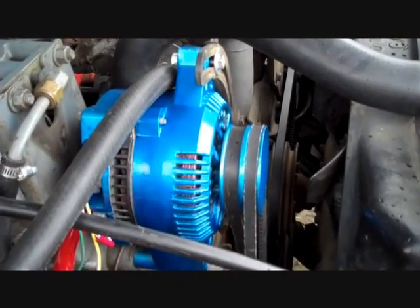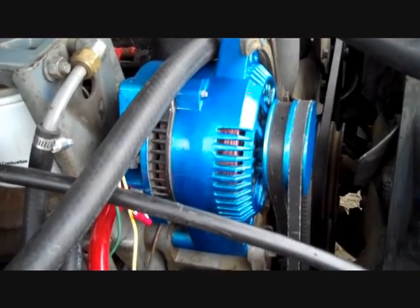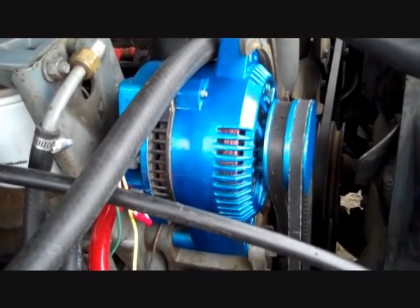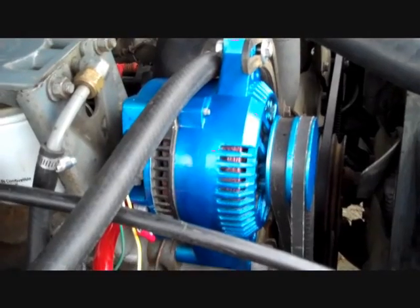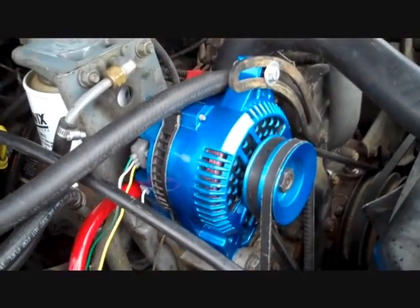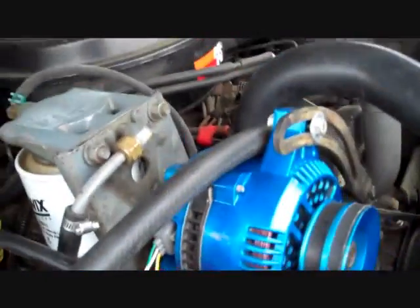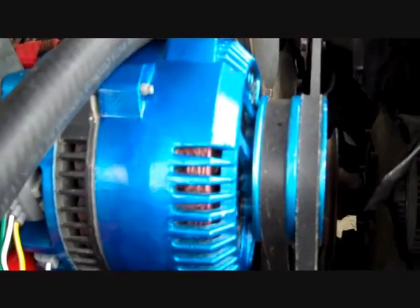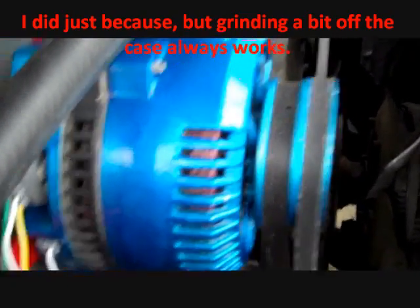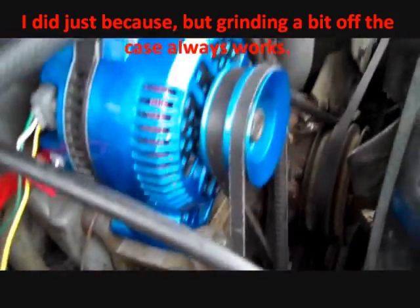This alternator is different than the one I was showing you in other portions of this video, because the newer alternator had some problems before we even got to install it. So I went to a junkyard and got this one, took it apart, and did my own personal touches. It definitely doesn't look like it belongs in this truck, but as you can see it fits just like the original alternator does, once you grind a little bit off the casing. The casing has little bumps and ridges on it that won't go away by themselves, so that's what you have to grind — you don't have to grind the pulley.